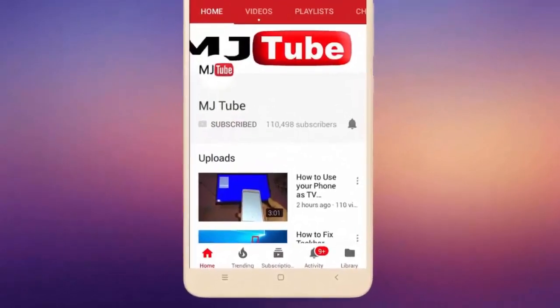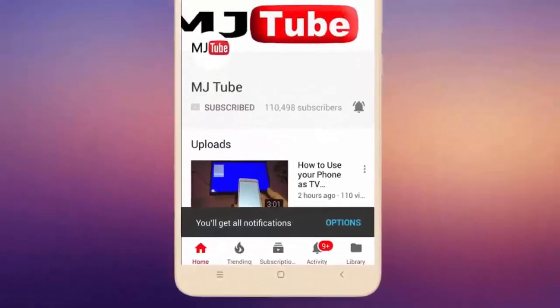Do subscribe to MJTube and hit the bell icon for the latest videos.